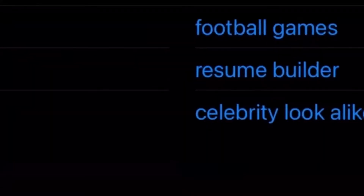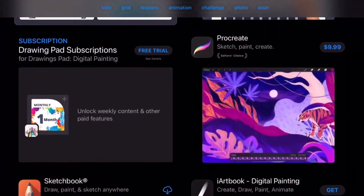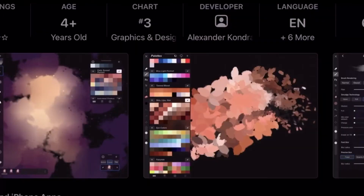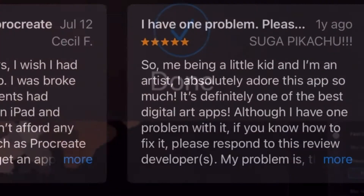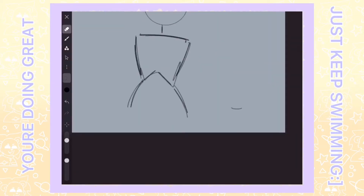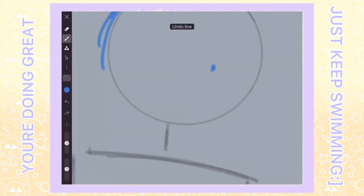Well, boys, today's the day. Alrighty, that's enough of that. Heyo everyone, hope you all are doing well, and if not, just remember to just keep twirling. You read the title, you know why you're here. Today, we're reviewing another drawing app.